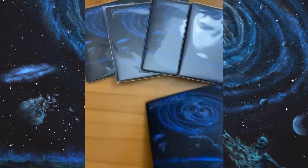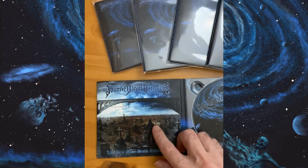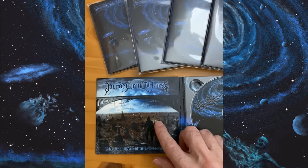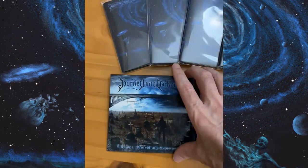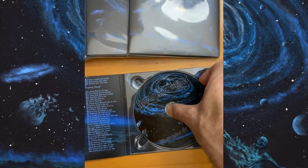This is a Digipack Lite — full color as you can see, six panels. This was the cover of the first album, although this is different than the original cover, and then a six-page insert and a fully screen-printed CD.